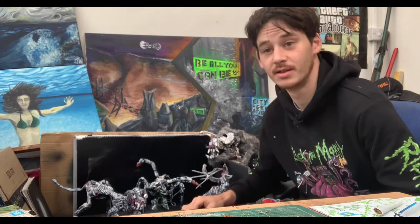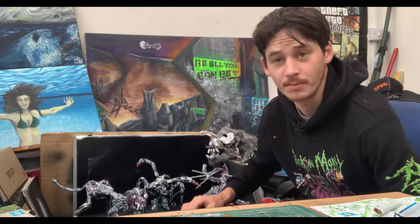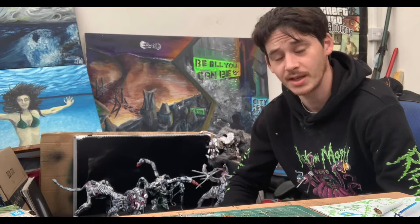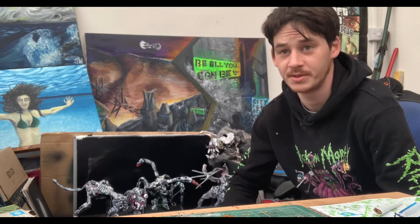Hello everyone. I'd just like to do one last video on clay sculpting and show you how to completely make one of my monsters in one go. You can see the previous two videos where I'm sculpting the legs and making the archer, and I'm going to go into a little bit more detail in this video.